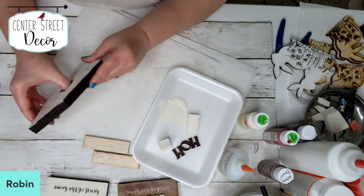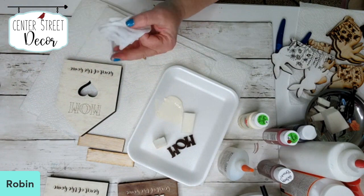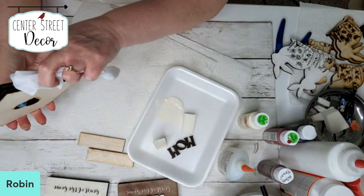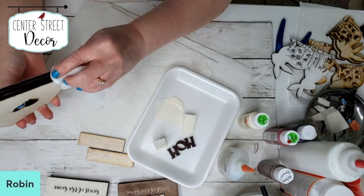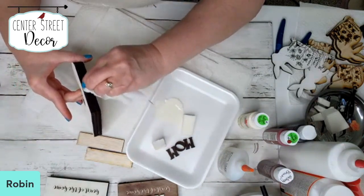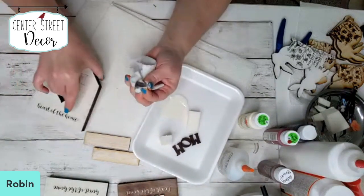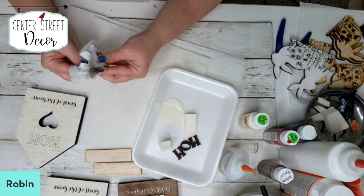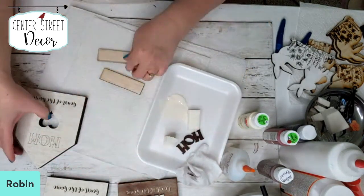I'm going to look at my edges and clean them up. I can use a big wipe to clean up the edges if they're still a little bit damp — it will wipe off pretty easily. But if it's already dried, I often use a Sharpie marker. I like to have nice edges, especially if you're giving this as a gift or selling it — you want that nice finished look. I won't worry about the top edge because my roof is going to sit on there.